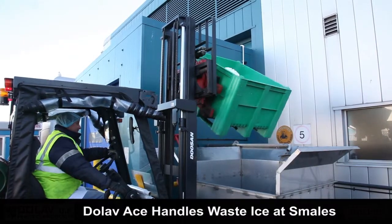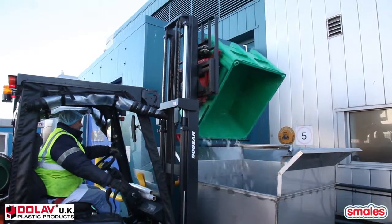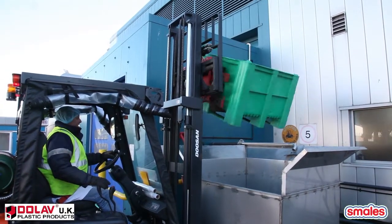We were looking for a solution to maintain our waste ice within the factory that could then be manhandled both in the factory and externally for disposal in bulk.